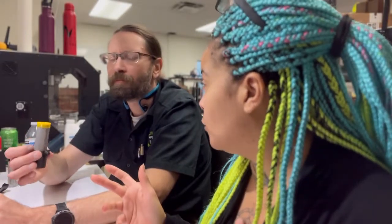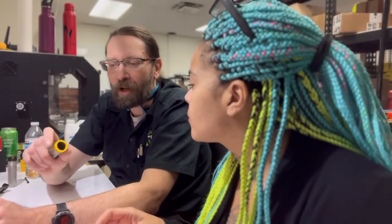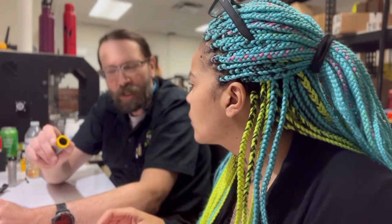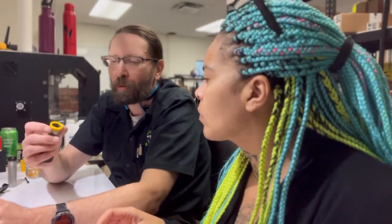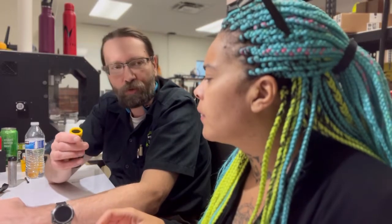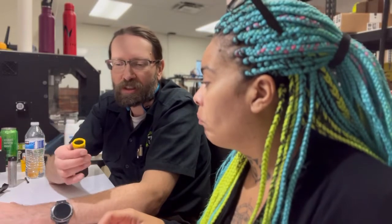Do you have to add lubrication to it so it moves properly? That is a good question to ask. Since it's not metal on metal, it's plastic on plastic, you probably don't need it. And if I was worried about that, I would probably print this out in nylon or in PLA because that would self-lubricate. But this doesn't seem to have that problem, so this is the current test solution.